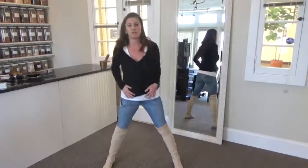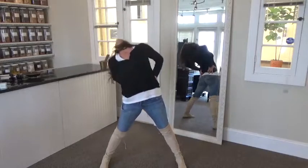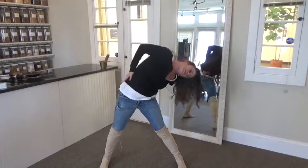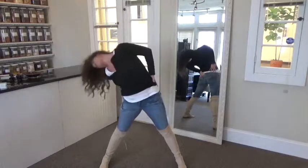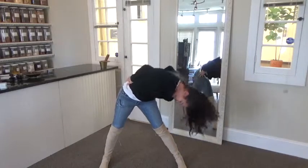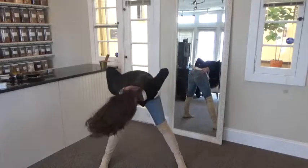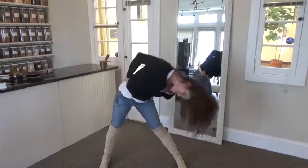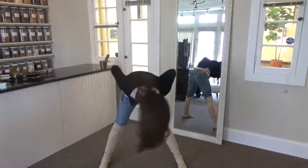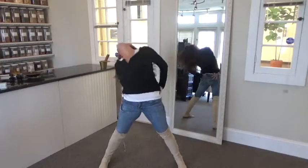Now, with the waist, step apart. You're going to try to keep this still and move big circles. One, two, three, four, five. Reverse. One, two, three, four, five.